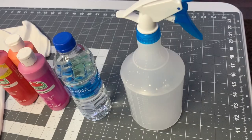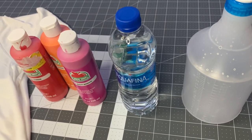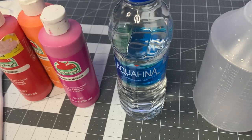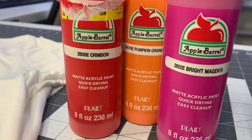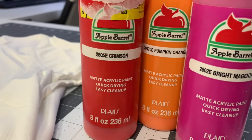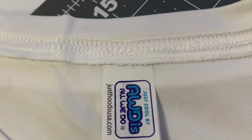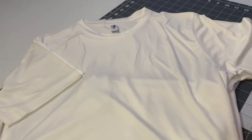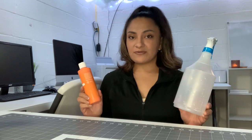Let's get started. You will need these items: a spray bottle — I picked this one up at the dollar store — some water (I'm using a bottled water since my studio is in the basement), and some acrylic paint. I'm using the Apple Barrel brand, which you can get at Hobby Lobby. These are matte acrylic paints. You'll also need your t-shirts, and since we're doing sublimation today you'll need a polyester t-shirt. You can also do this same look on a cotton t-shirt since it's just acrylic paint.